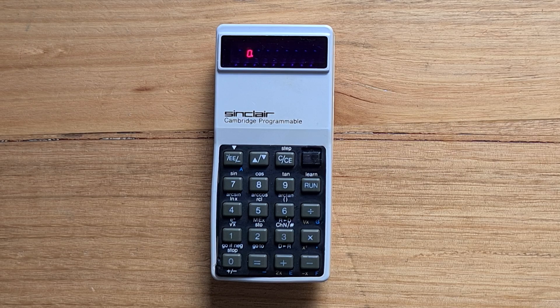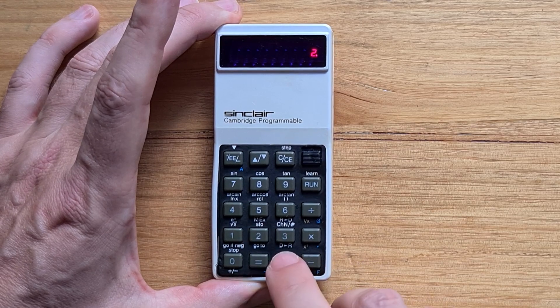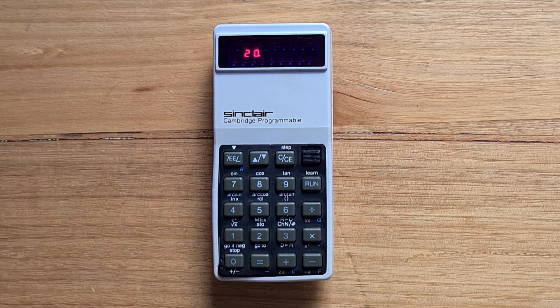The calculator doesn't support operator precedence, so if I enter 2 plus 3 times 4 and then equals, we get 20. The first pocket algebraic calculator to support operator precedence — which would have given an answer of 14 — was the Casio FX39 from 1978, which I have another video on.